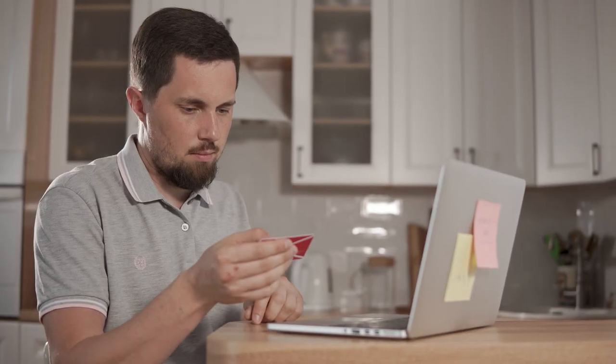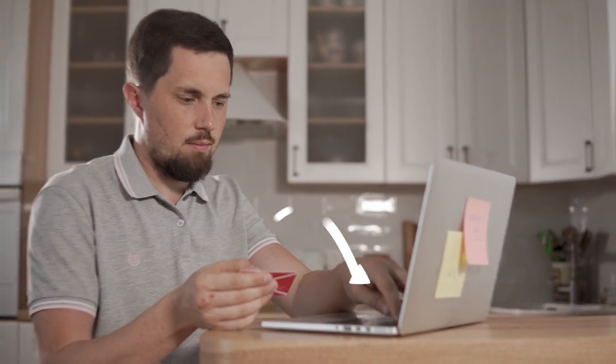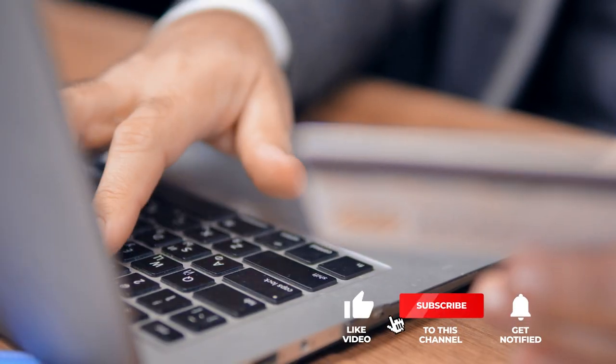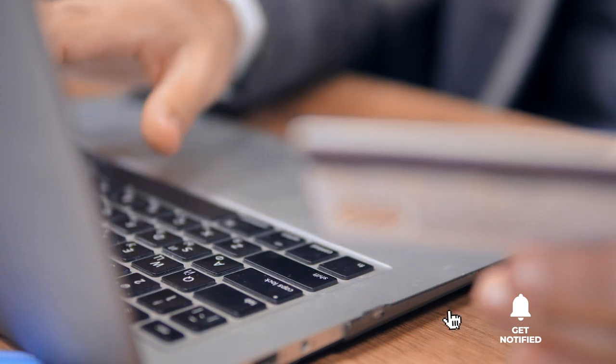If you haven't found an item on Amazon under $10 that meets your needs yet, keep watching because I have more lined up for you. If this is your first time visiting this channel, be sure to subscribe and hit the bell icon to receive notifications of my next videos.